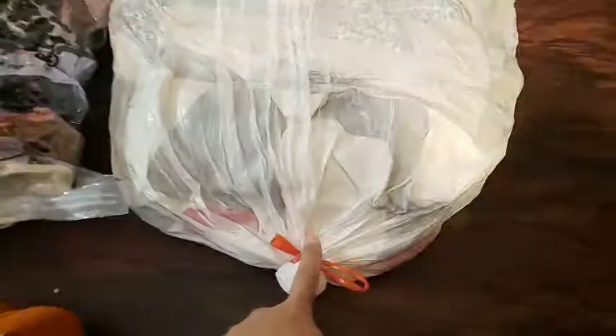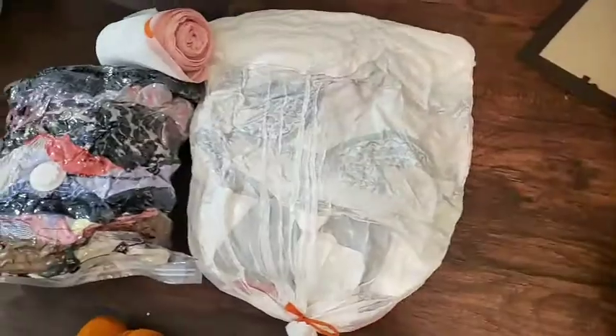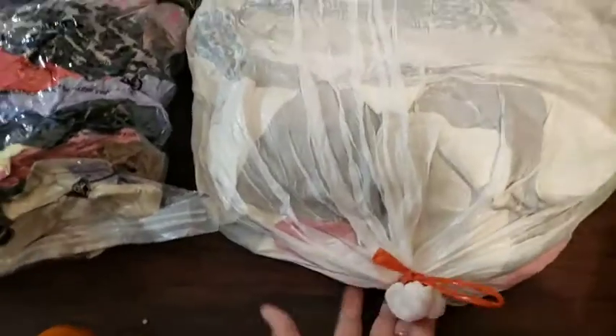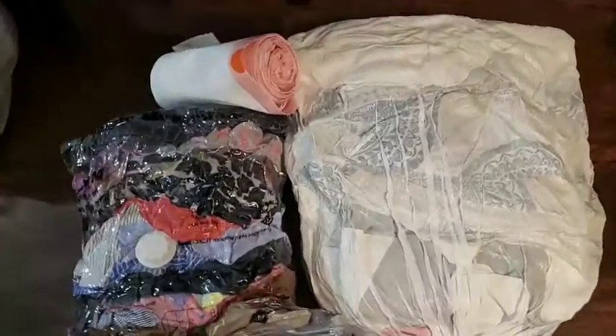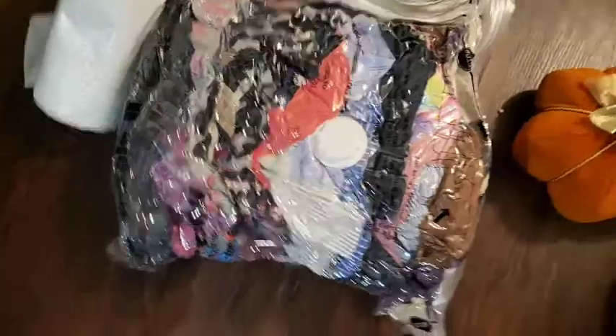This vacuum sealer is kind of expensive on Amazon or in stores. But this garbage bag does an amazing job — especially if you're moving houses or storing seasonal clothes. It gets the job done, I promise. I'm really impressed. I'm not going to buy the expensive version again.